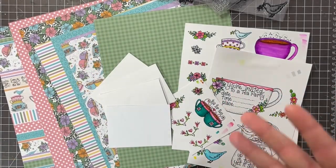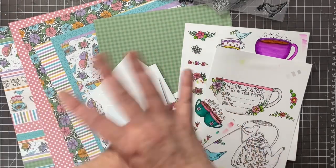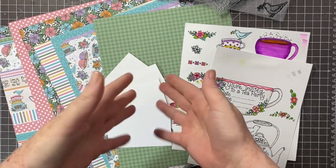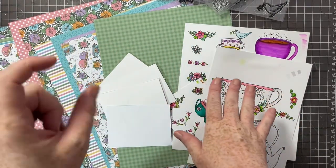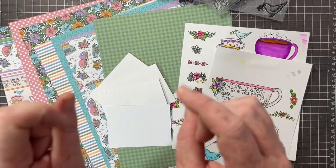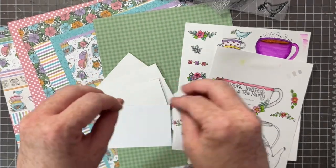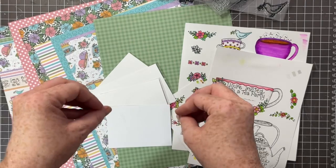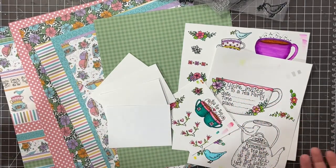Hey everybody, I have a very special process video for you this evening. I am hosting a challenge over at Miranda's Facebook group. If you're not sure who Miranda Weber is, I will link her YouTube channel in the description box — she is fabulous. I will also link her Facebook group in the description box. She hosts a lovely scrapbook crop every month with loads of challenges.